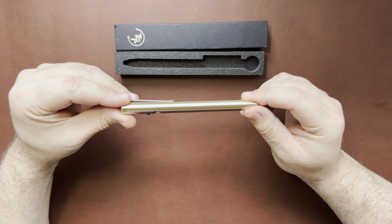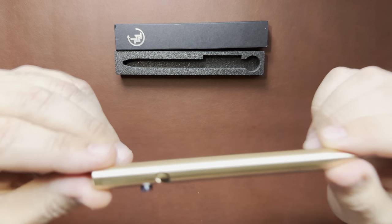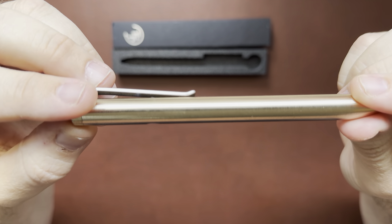It's also available in standard length, which is 5.6 inches, and a mini version, which is 4.4 inches. You can get these pens in titanium, copper, bronze, and zirconium.